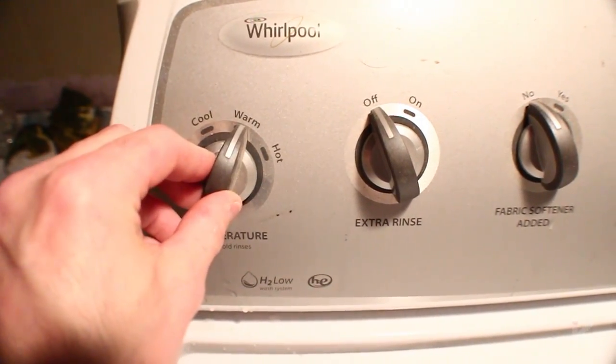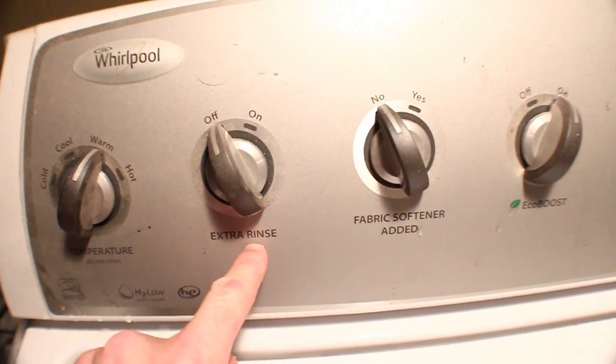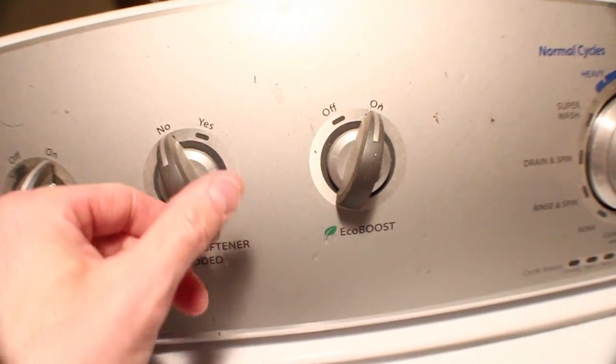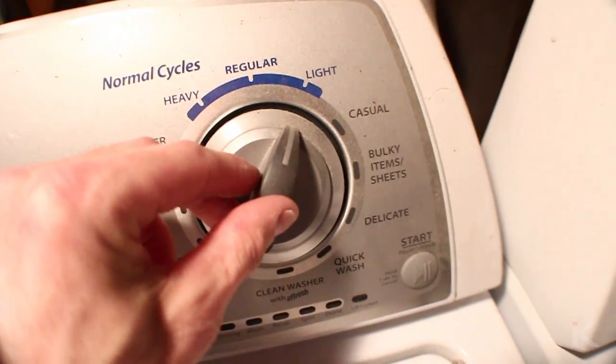I set the temperature to warm, extra rinse on, fabric softener added - no, and set it to light wash.